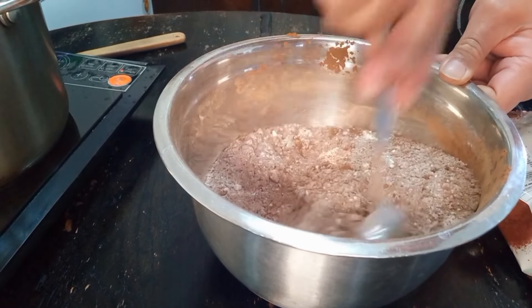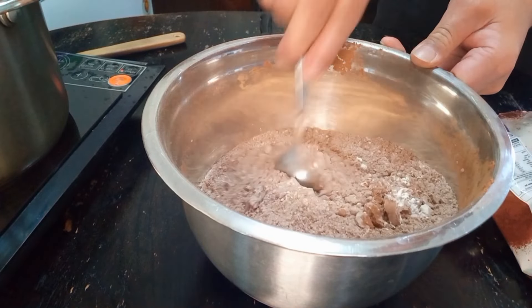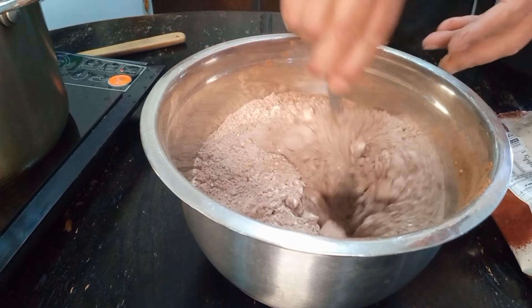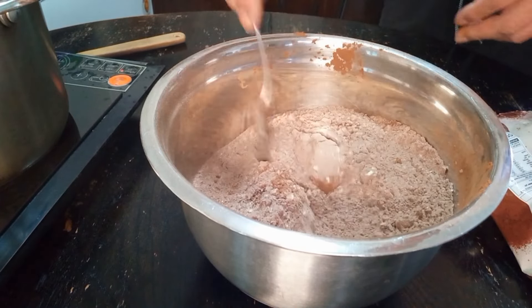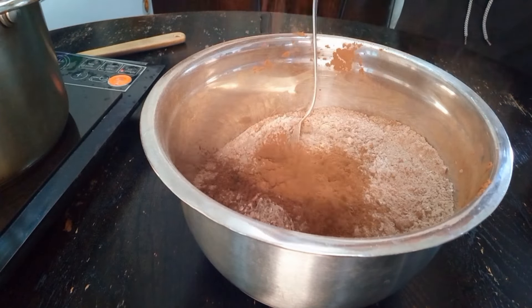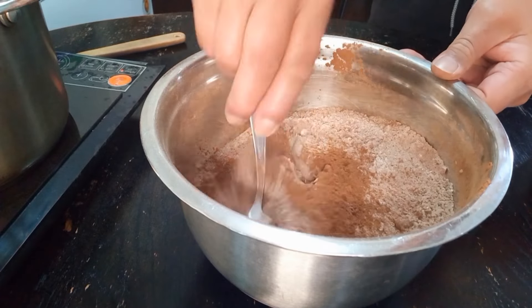Set it all in guys. Smells good, that cocoa. Get a bit more cocoa in there. Chocolate.